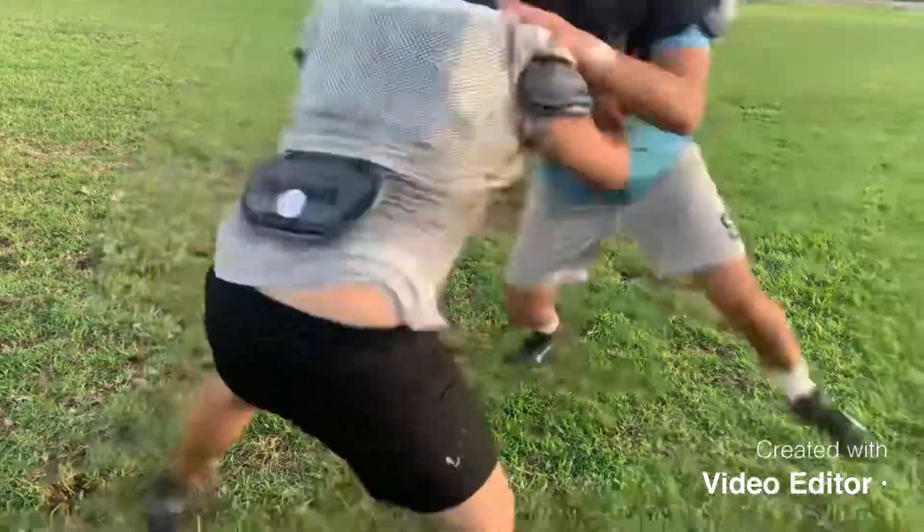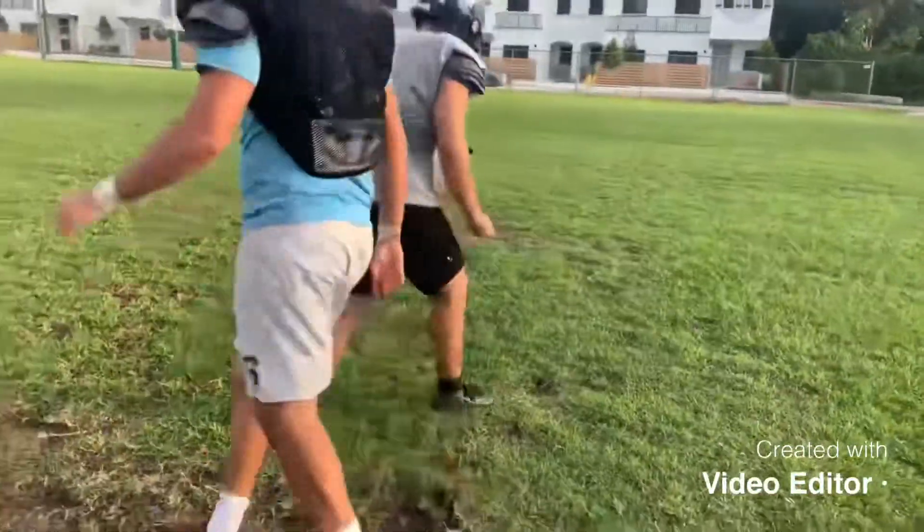Set, go! For that part, I'm going to show you guys how to do a pass rush.